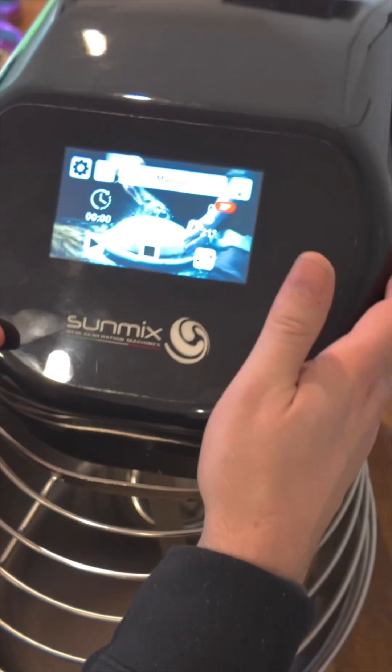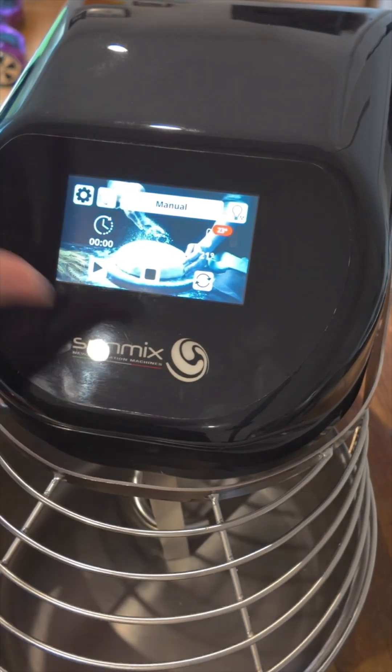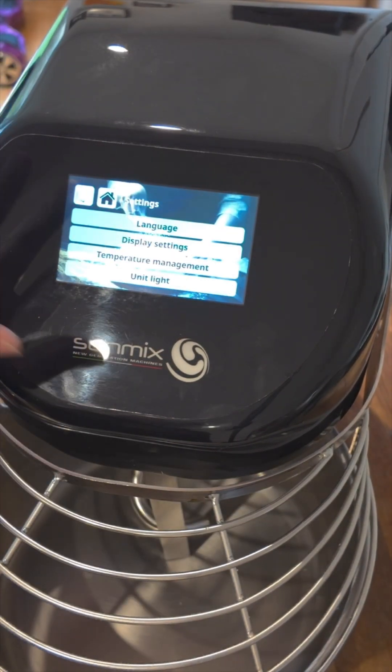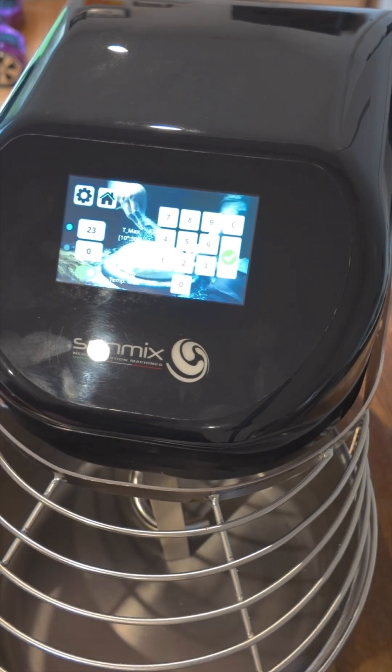So you can pop your lid back on there now — just four allen screws in the side. Any further adjustment than that, just go into your settings, temperature management, and adjust your offset there. And then that's it — should all be spot on.